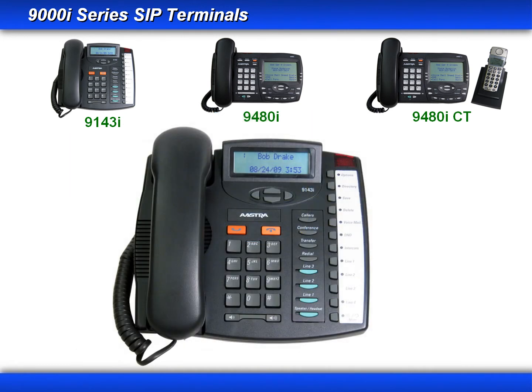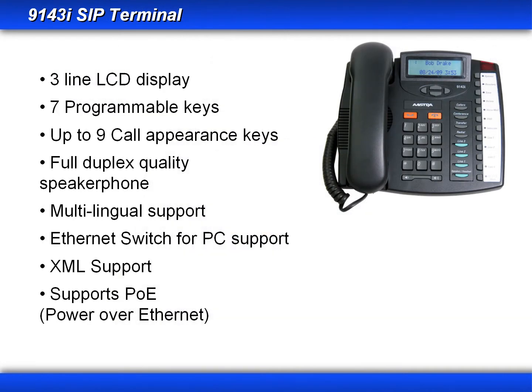Before we move on, let's review some of the highlights of the 9143i. It has a three-line LCD display, seven programmable keys. Using the hard keys and programmable keys, it can have up to nine call appearance keys. It has a full duplex speakerphone, multilingual support, a built-in Ethernet switch for PC support, and it supports XML and power over Ethernet.